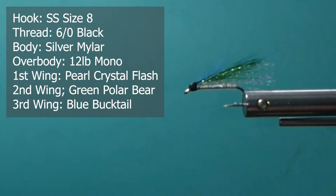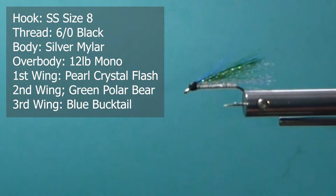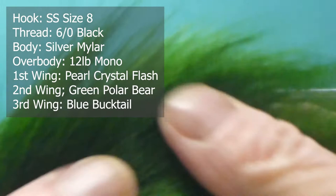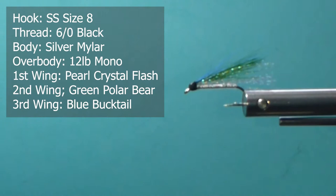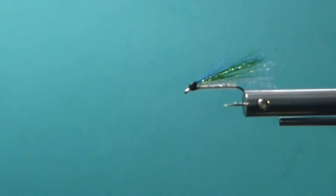For the underwing, we're going to use some Pearl Crystal Flash. Then for the wing, here's some green Polar Bear, which I like to use. We prefer Polar Bear the best if you can get it - it's hard to find. And I've run out of blue Polar Bear so I'm just going to use some blue Bucktail. That's what the fly was originally tied with - Bucktail. If you can't get Polar Bear, Bucktail will get the job done too.